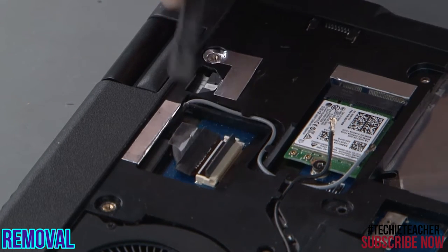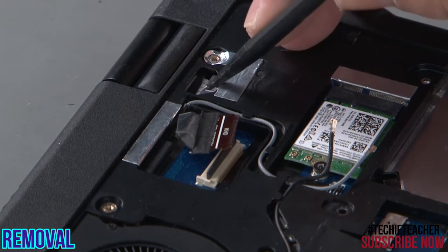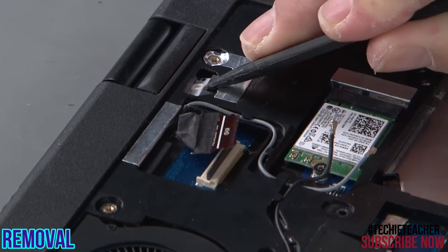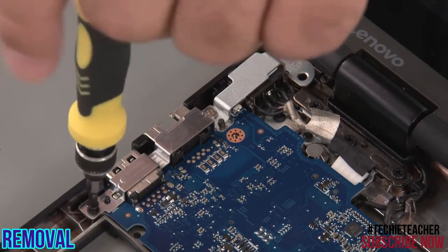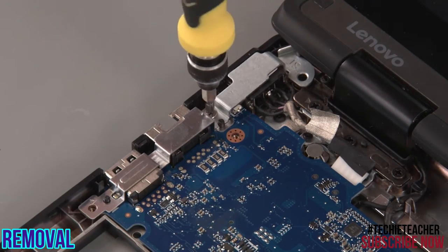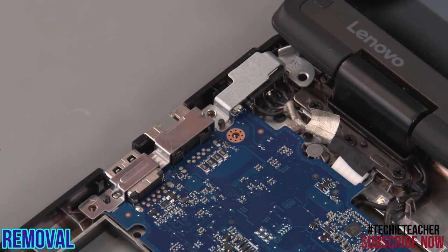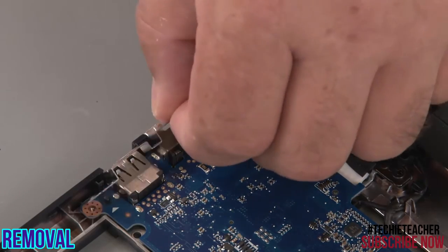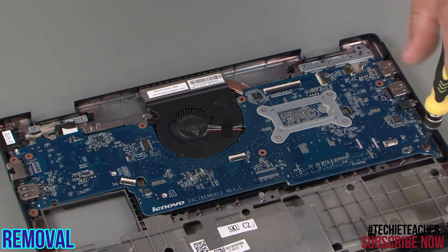Disconnect the LCD cable from the system board. Disconnect the DC in cable from the system board. Remove two screws and lift the brackets from the system board. Remove a single retaining screw, then remove two screws.